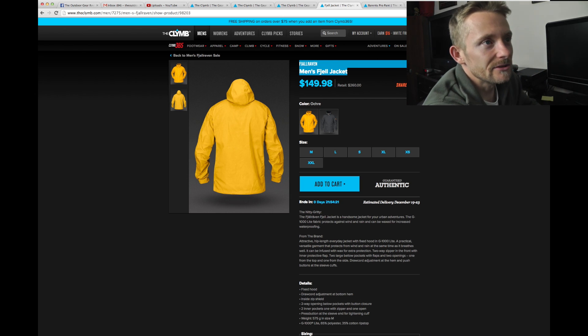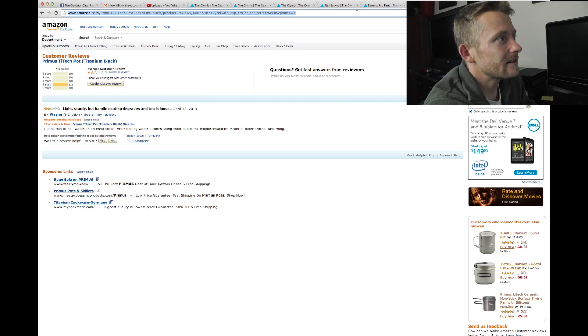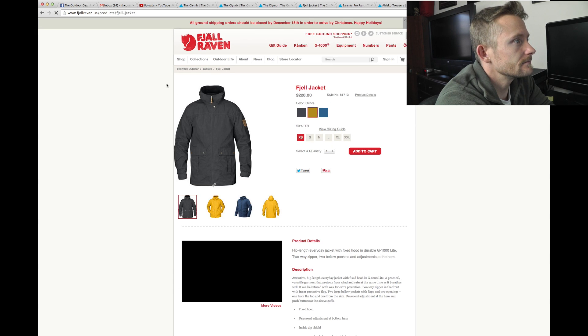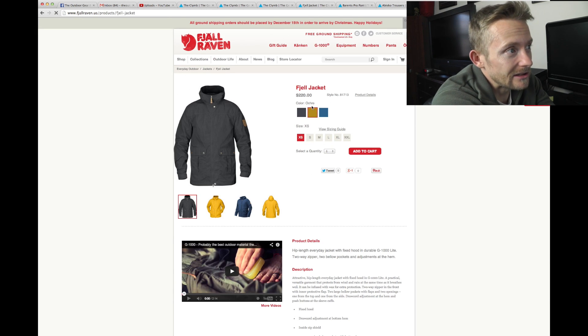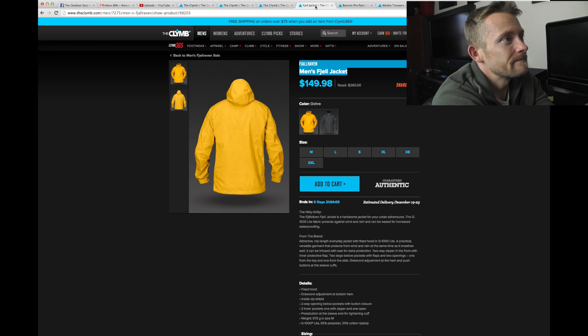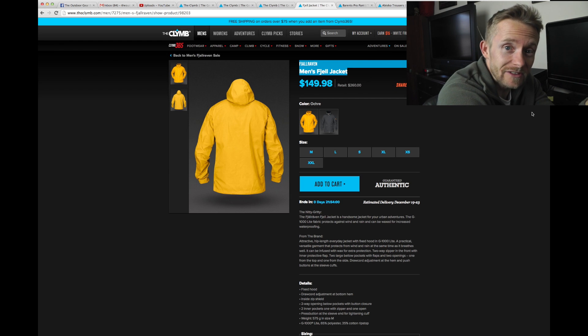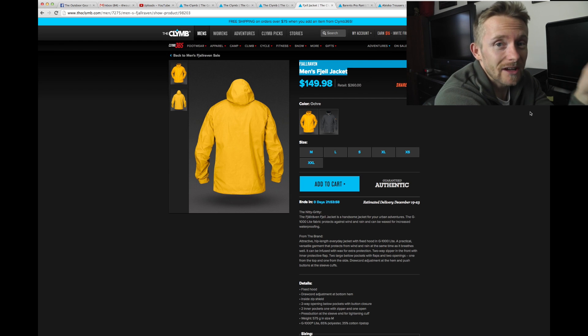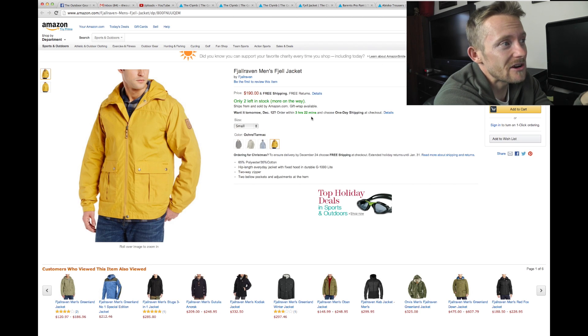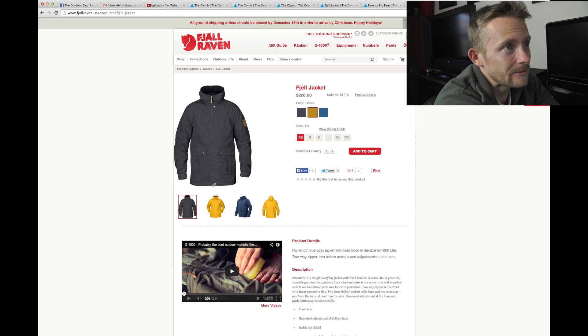Let's go ahead and do a little search here — let's see how much that jacket costs on Fjallraven's website, and we'll take a look at Amazon as well. Take a look at this: $220 on Fjallraven's website. Here on theclymb it's $150 — you're saving a ton of money right there. Let's select our small size: Amazon has it for $190. Definitely theclymb beats that out. The climb wins, the climb rocks, especially when it comes to Fjallraven stuff.